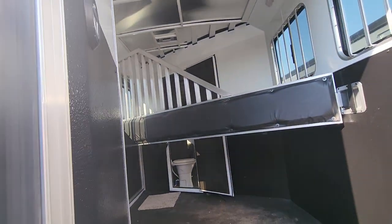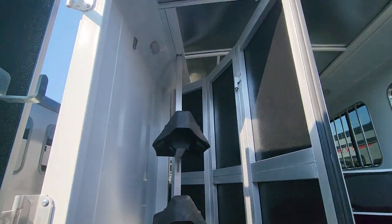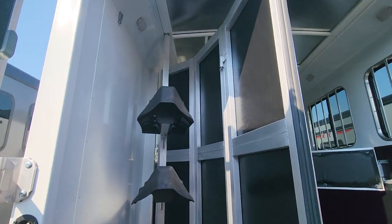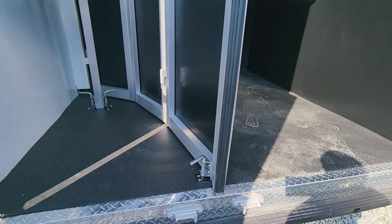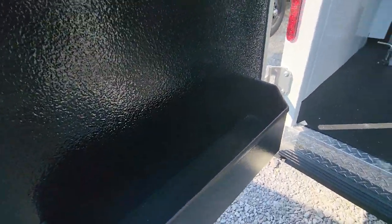Got a tack room on the other side that is fully collapsible. You can take that saddle tree out and collapse this wall back if you needed room for anything else. It just comes loose by those handles right there and then you can move that out of the way. Got some bridle hooks and a nice little brush box.